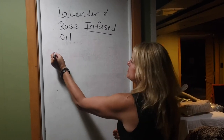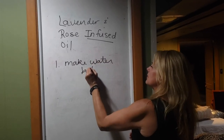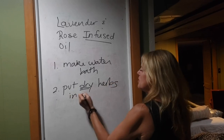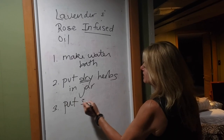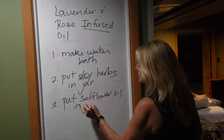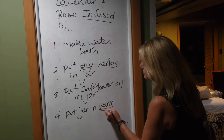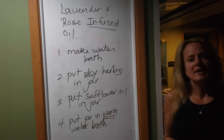So remember our four steps: first, make a water bath. Second, put dry herbs in the jar. Third, put the safflower oil — or your chosen oil — in the jar. And fourth, put the jar in a warm — remember, we don't want it to boil — warm water bath. And that's how we made our infused oil.